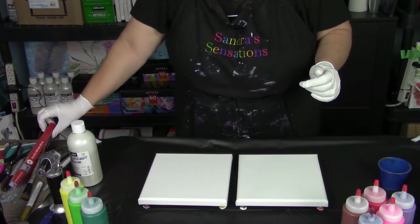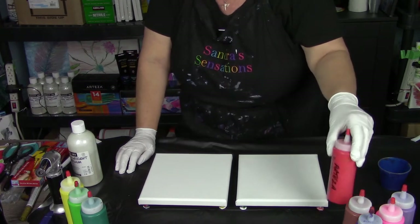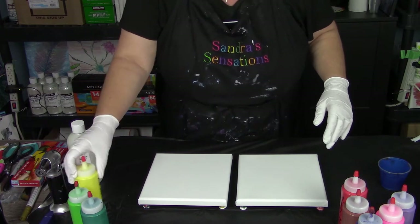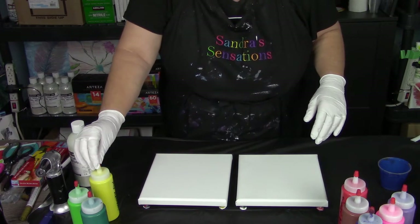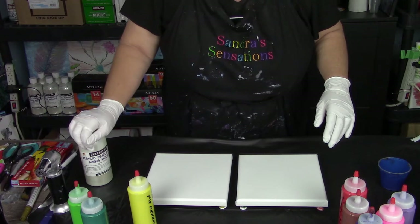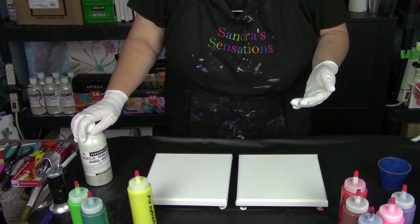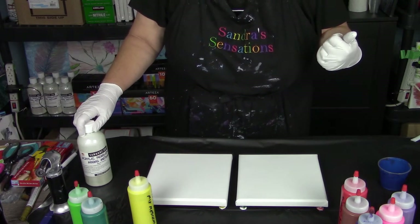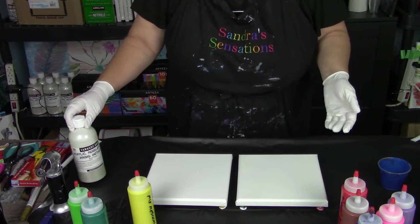All of my paints that I'm using are Arteza's - these guys behind me here. I have Amazon links to all of my supplies in the description if you decide you want to do a little bit of shopping and get yourself some paints or any of the tools you see me use. If you choose to shop, I will get a small percentage as a gift card sent to me from Amazon to replenish some of my stock.